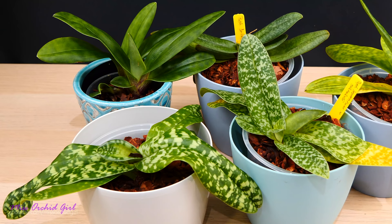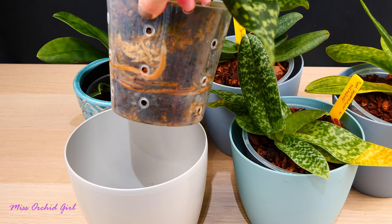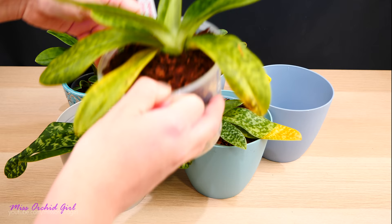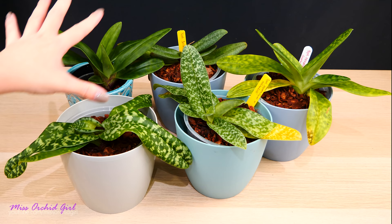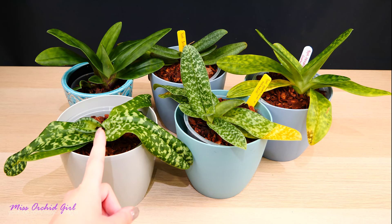If a root starts to develop and it's not covered by medium, it will just stop growing. So I decided last year, or a little more than a year ago, to repot them into organic medium — and look at this: not only do I have really pretty foliage, but I also have very pretty root systems. In the LECA setup they produced roots too, but I can see a difference. If I slacked a little on watering, the root system really didn't grow well, and that was visible in the foliage.